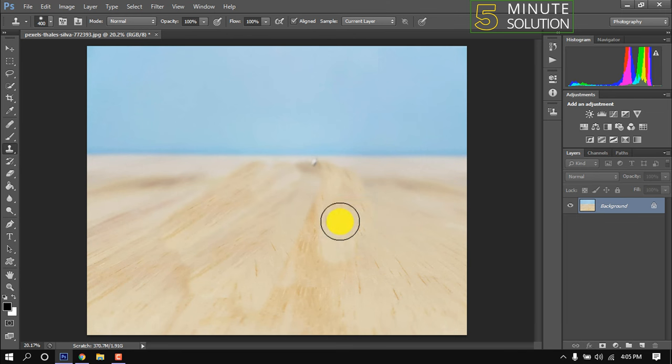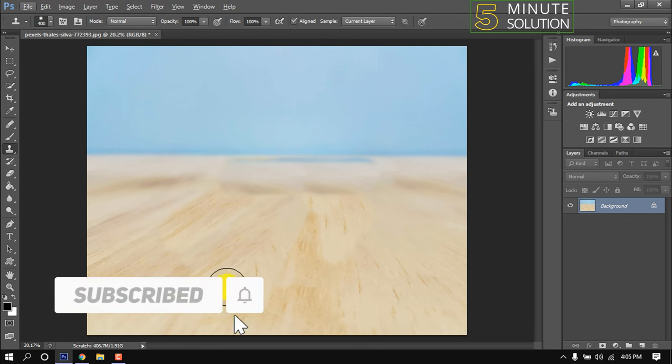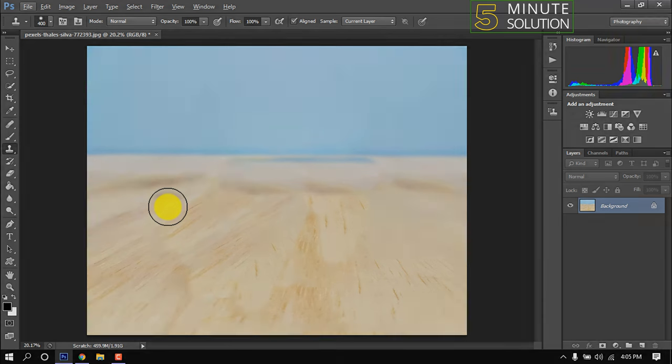Take time to do it so the result will make you satisfied. That's it for now. If you benefited a little from this video, make sure to subscribe to this channel. Thank you.